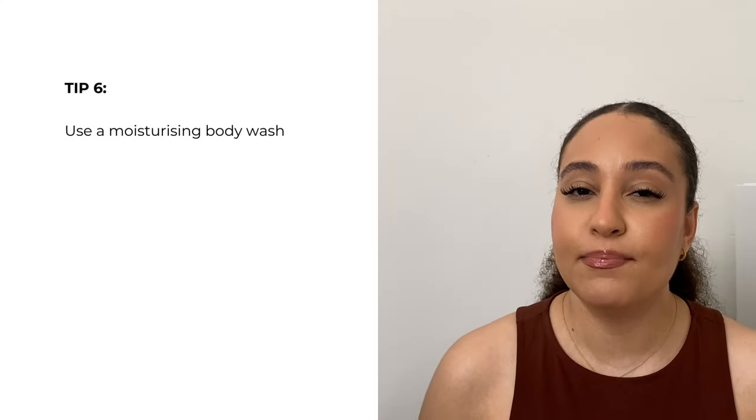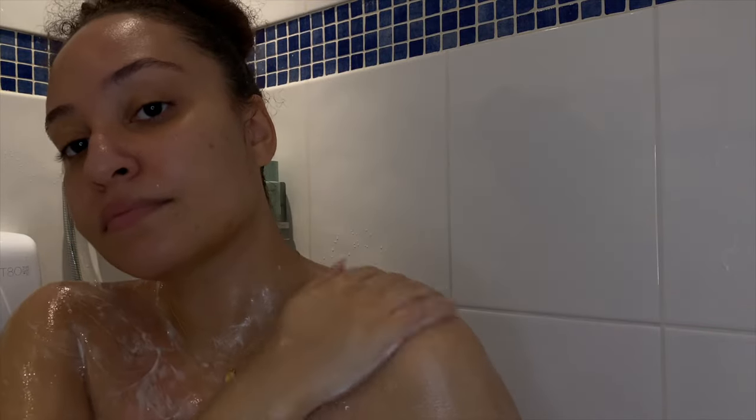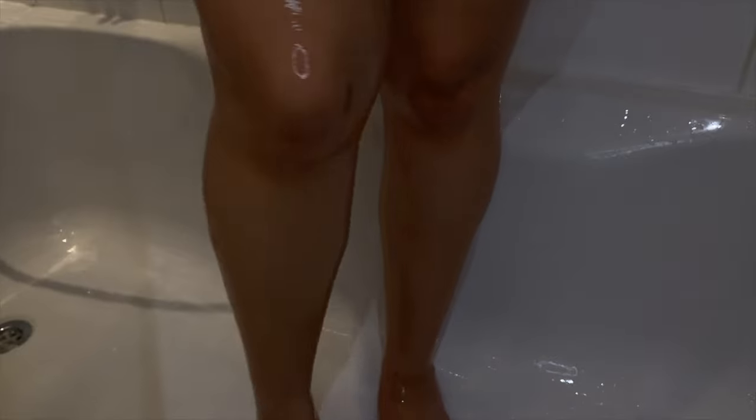Another tip, similar to using an in-shower moisturizer or body oil, is using a body wash with a moisturizing element. I'm in love with the Notorium Glow Getter Multi-Oil Body Wash. It has so many good ingredients that moisturize, hydrate, and nourish your skin. My skin just looks more alive with a lovely natural glow when I'm getting out of the shower.